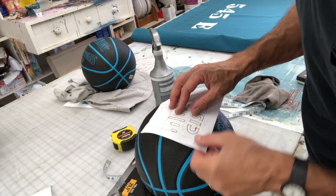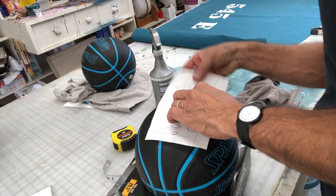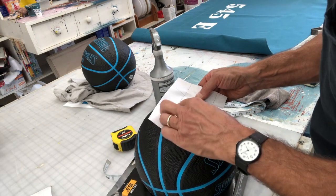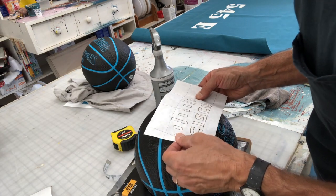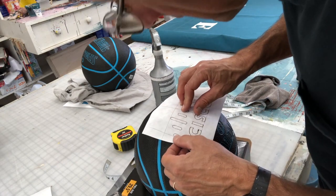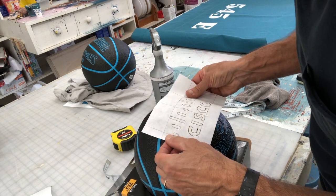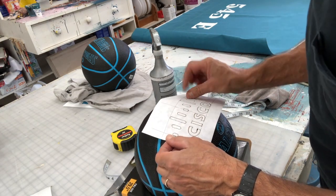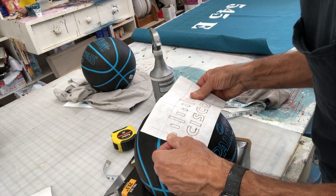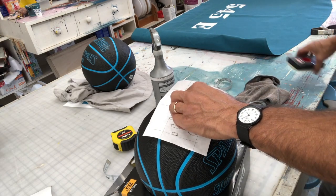I have my reference points here — two points here, two points there to work with. I've just got to get it in the center. What's nice about this is that if it isn't perfectly centered where you want it to be, you just clean off the dust and do it again. I have these four corners that I can match with the seam, and that's going to help me a lot. All I have to do is take little amounts of space off the seam on all four corners and it should be good to go.